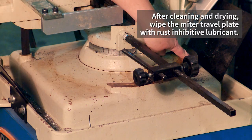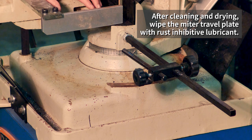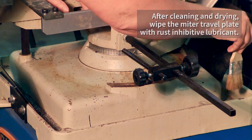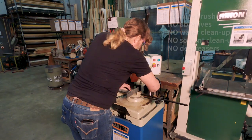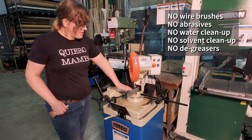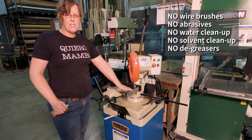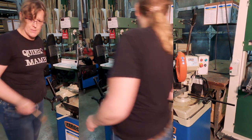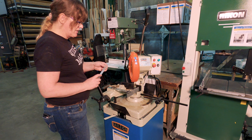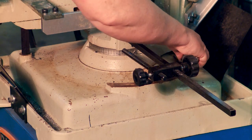I think the saw needs some lubrication on this part so it can slide a little bit better. All the water, liquid, and coolant has rusted it and made it not a happy thing. What we don't want to do is come out here with a wire brush and scrape off all the paint and make the rust worse. We could use a plastic scraper to scrape off some of the crusty bits, but I don't have one, so I'm going to gently use a metal scraper and scrape some of this rust buildup off.